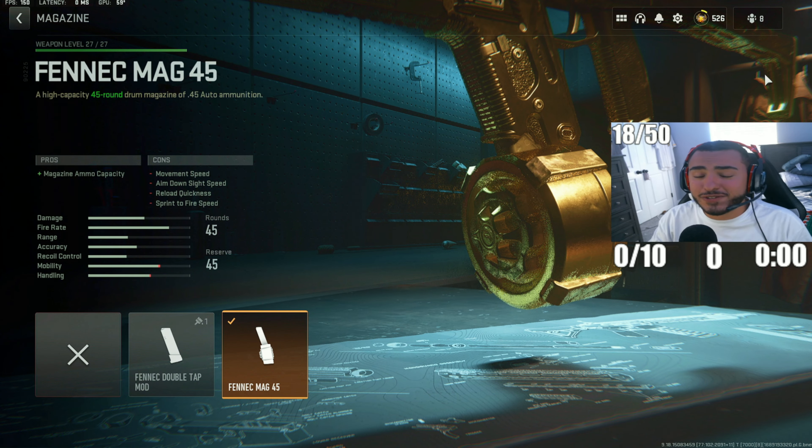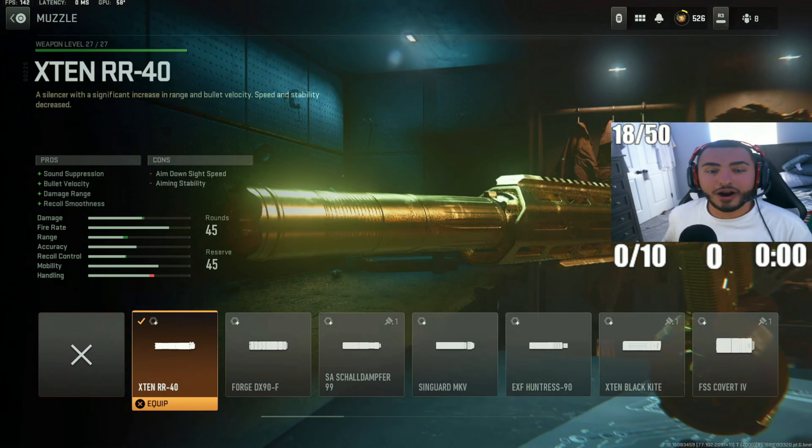For the first attachment on this Fennec, we've got the 45 round mag. This is really important to use on the Fennec because using a very small round count does not work at all, especially when this gun shoots so fast.